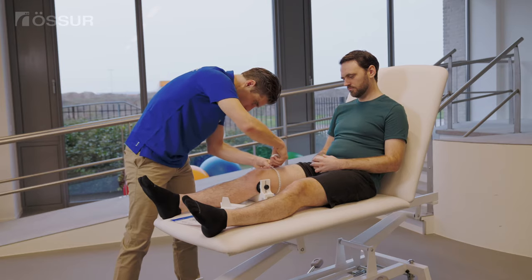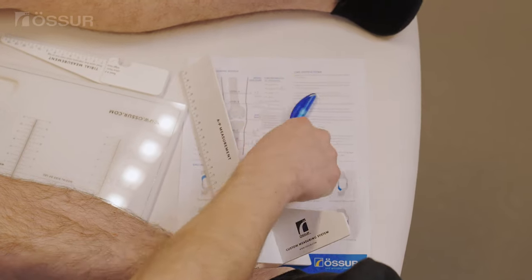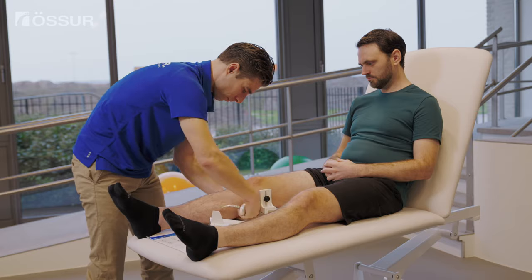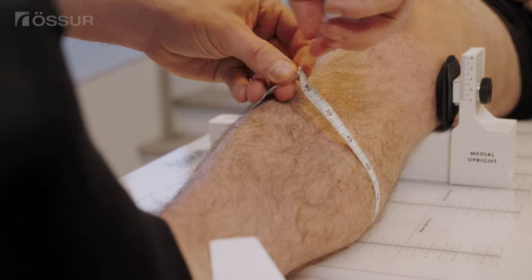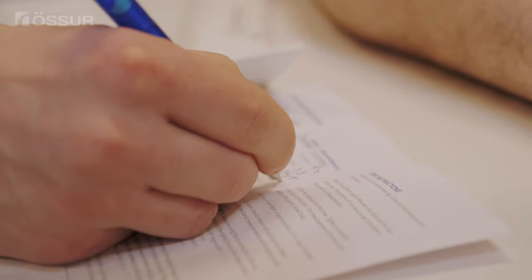When taking circumference measurements, make sure that the tape is snug but not too loose or too tight. Once the process is finalized, be sure to submit the document along with your order.